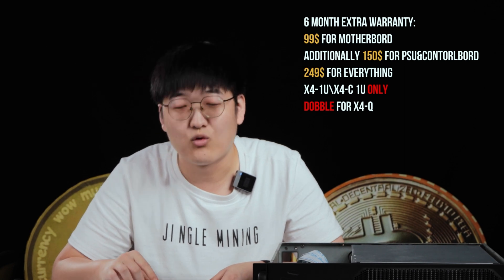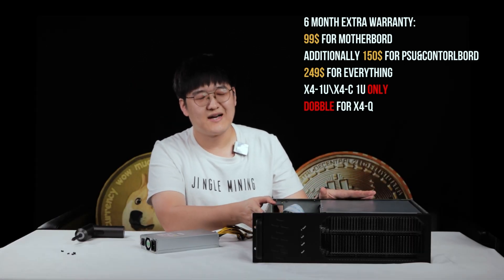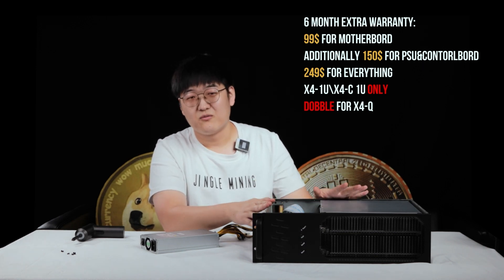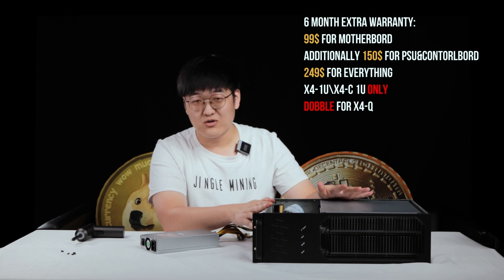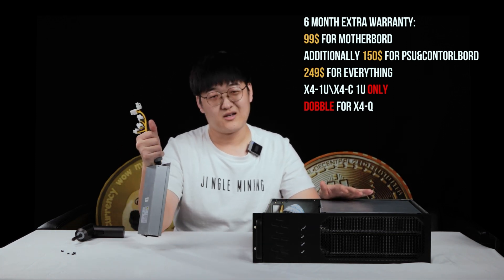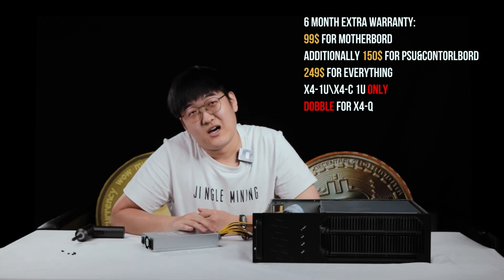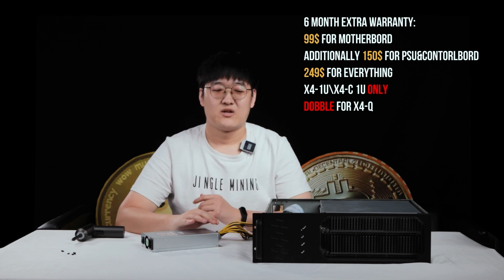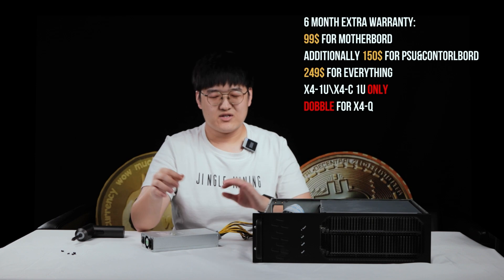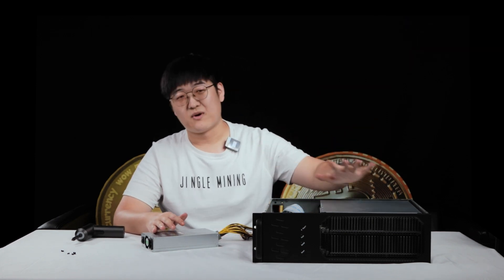Please note this is for the JustMiner X4-1U or X4-C-1U. If you want to extend the warranty for the JustMiner X4-Q, that will be double, because the hash board is double and the PSU is double — even though it's only one PSU. So that will make $300 to extend the whole machine by six months, everything included: the PSU, the fans, the control board, and the motherboard.